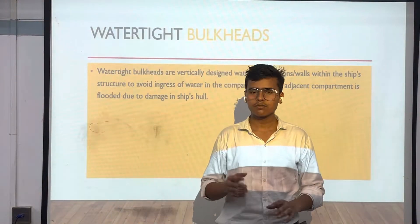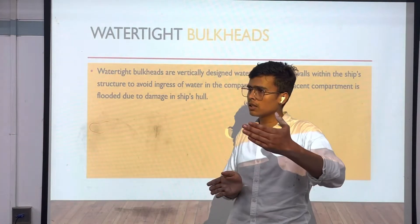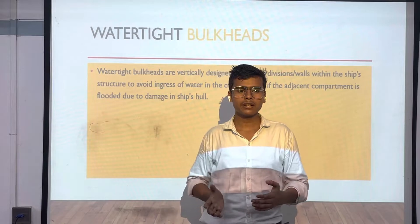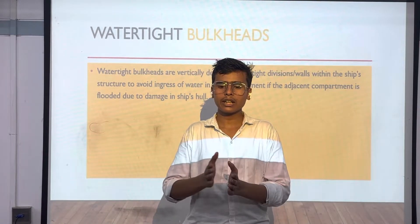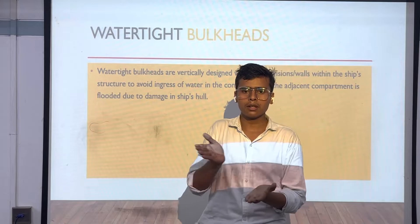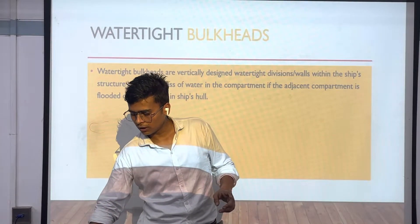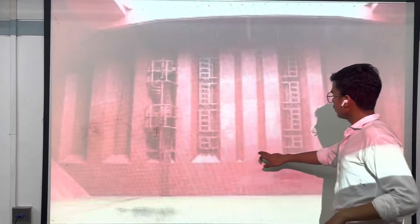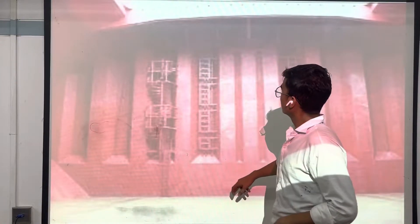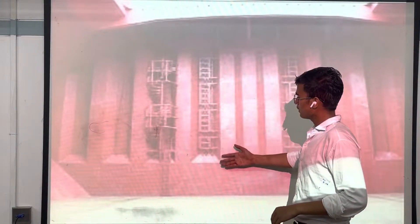After that we have watertight bulkheads. Watertight bulkheads are vertically framed designs in the ship. They are designed so that if the ship gets collided with something, water cannot flood the whole ship — the compartments maintain water tightness one by one. I will show you a picture of how watertight bulkheads look. This is the watertight bulkhead of the ship — a corrugated type of watertight bulkhead. You can see how it is made and how big it is.